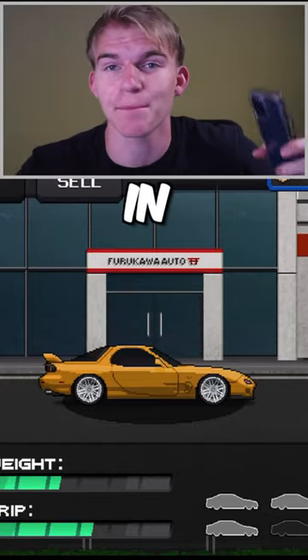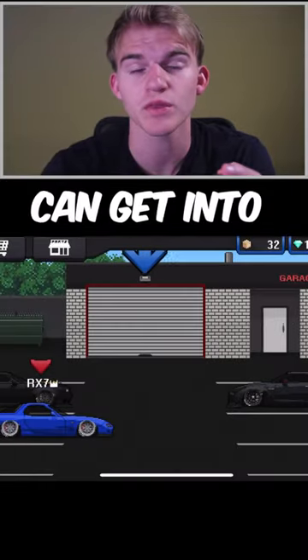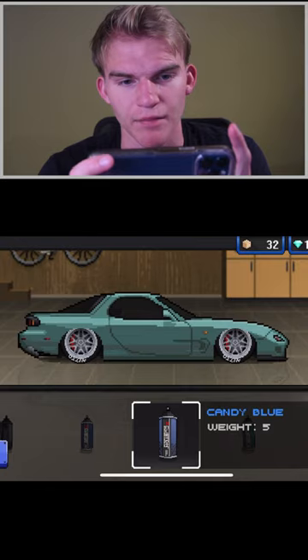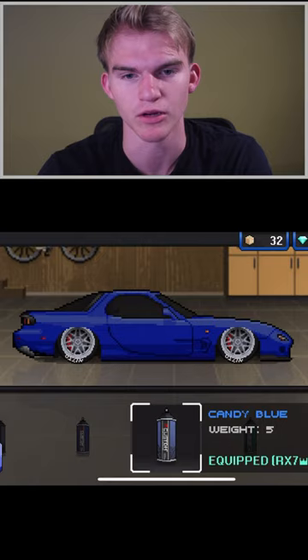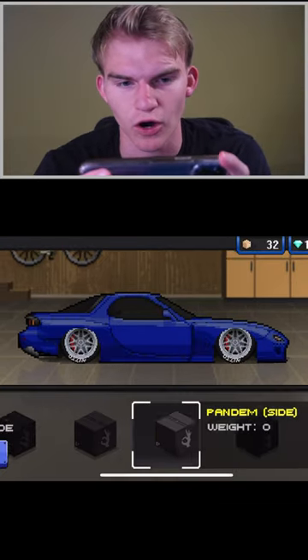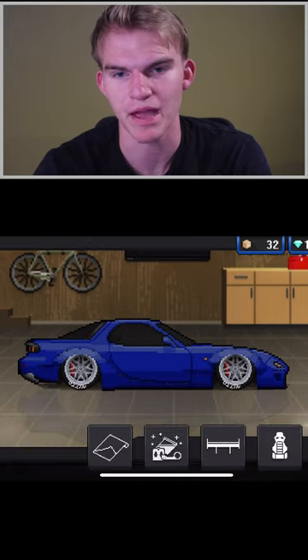Building an amazing RX7 in Pixel Car Racer. Here's my tune, then we can get into the actual personalization of the car. We could pick a color — I'm thinking candy blue. We're going into the body kits; I might go with the Rocket Bunny wide body kit, and also the Rocket Bunny Pandem kit for the rear to keep it more tame.